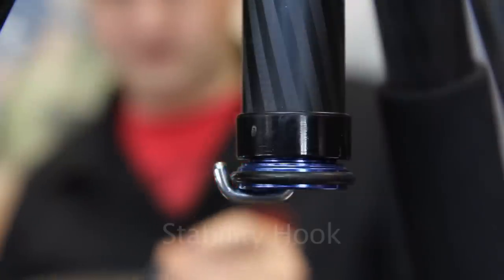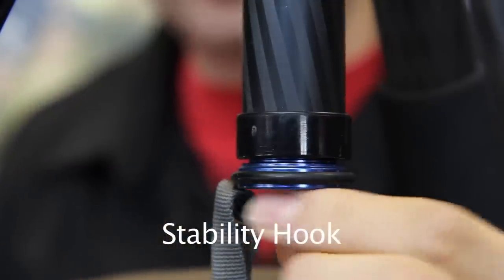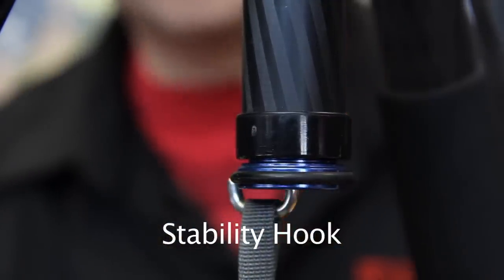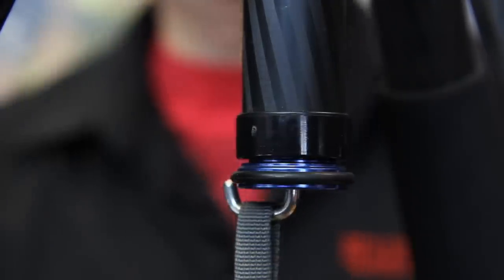Specially designed to increase the stability of the tripod is this stability hook. By adding extra weight to it in a bag — such as a photo bag or a bag with rocks or sand in it — we can increase the overall stability of the tripod.